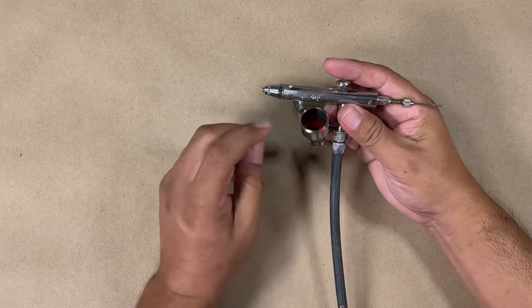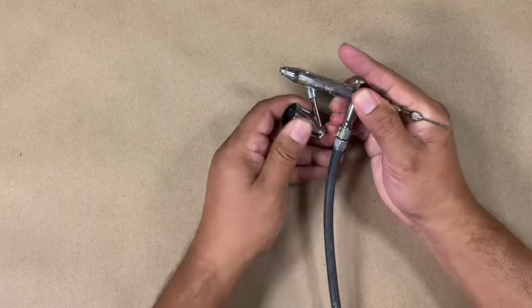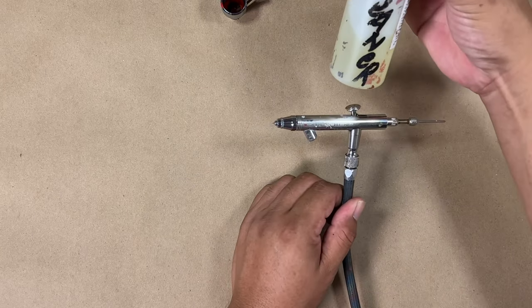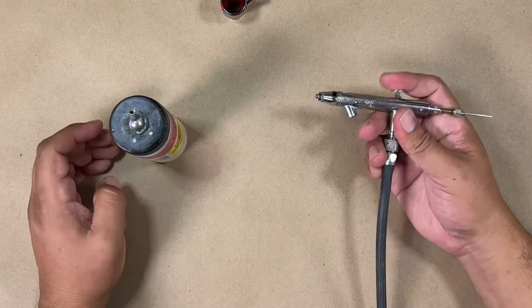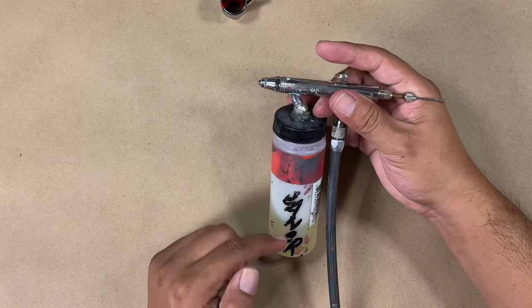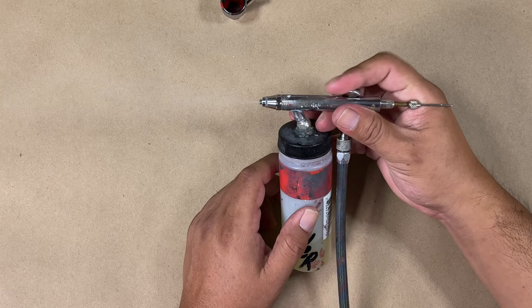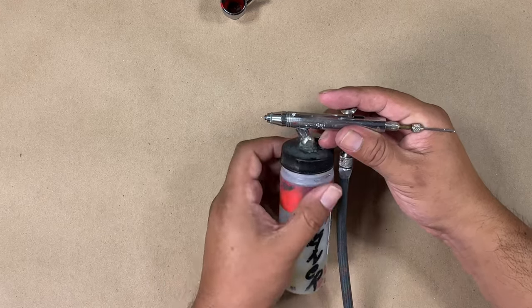There's nothing coming out — it's clogged somewhere. Usually what I do is remove the paint and, with nothing coming out, I have a bottle of cleaner or whatever you're using to clean your airbrush. I put it on there and test it — usually that will bring some of that liquid in there and push whatever is clogging it out. If this doesn't work, that means there's a bigger clog in there.